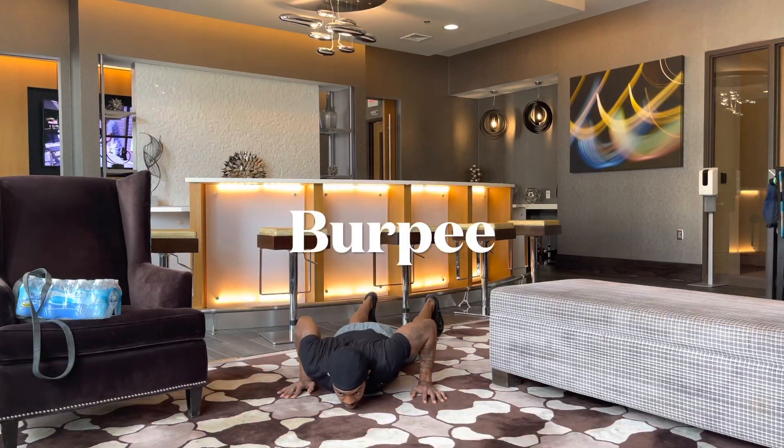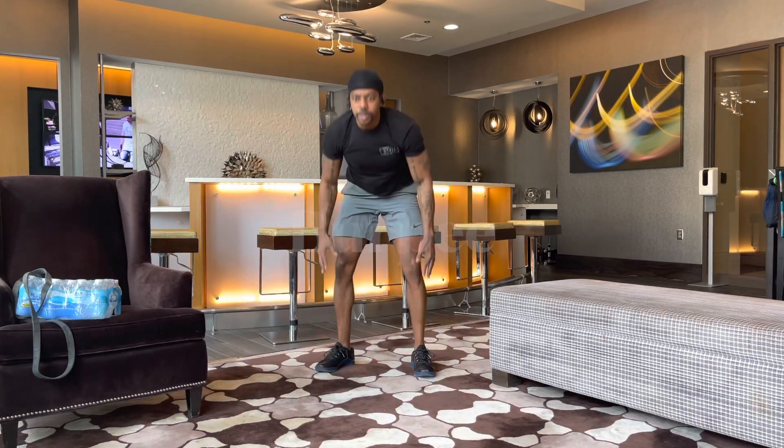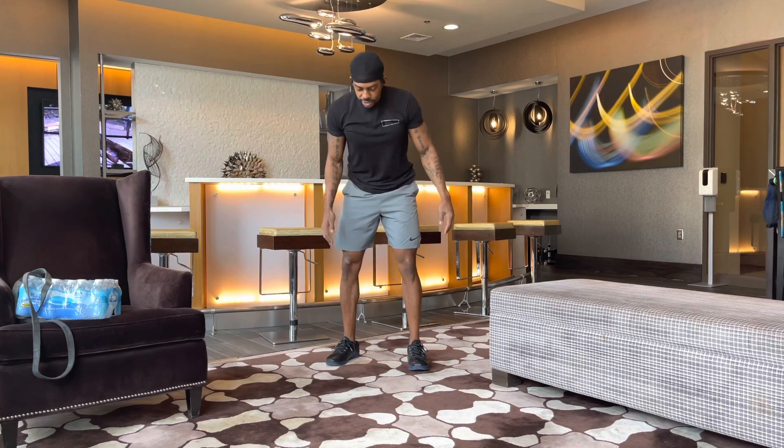Burpee. Chest touch the ground. Hop up. Jump. As you get tired, you need to step back.